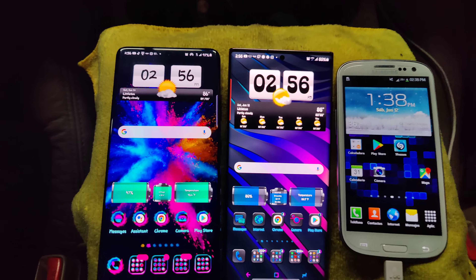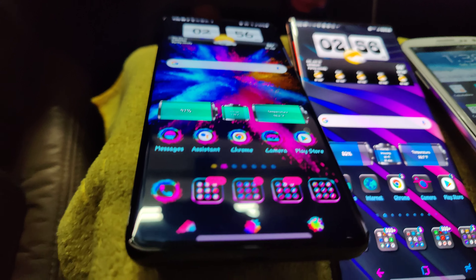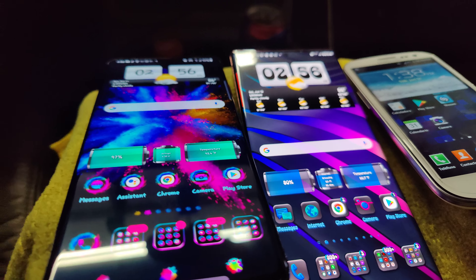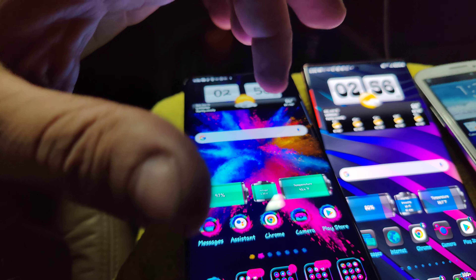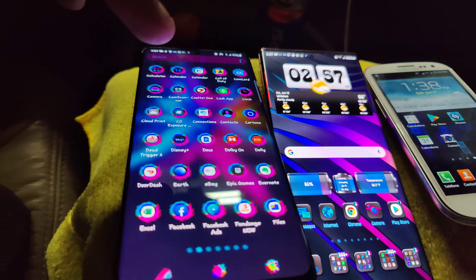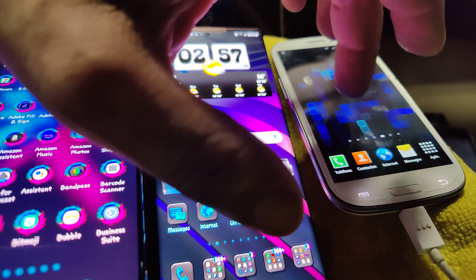As far as the brightness, as far as their clarity — we're recording right now with a Hasselblad camera made by OnePlus at 120 frames per second, just trying to catch some of the smoothness and the clarity of this screen compared to this old one. My back is killing me.